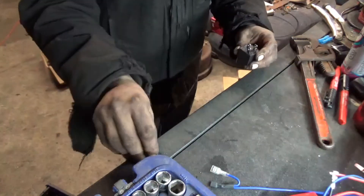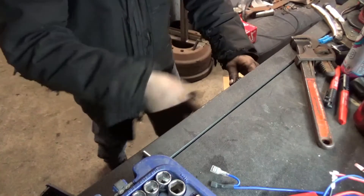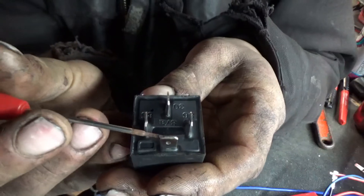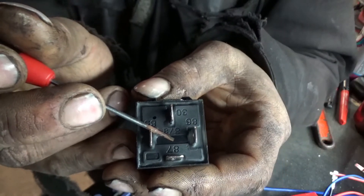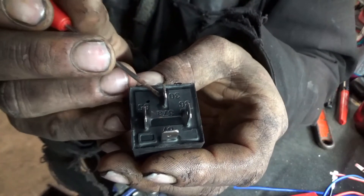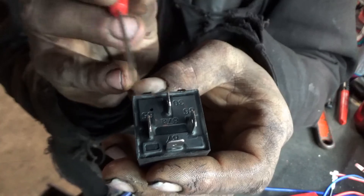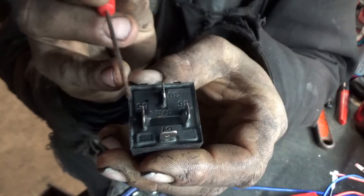If you go ahead and look at this here — here's your 87, and right there's a spot called 87A. Those two will connect to the 30, which is your power in. The two sides just control the circuit, giving you your on and off. You can either do power in here with a switched ground, or do switched power in and just run the ground to ground.